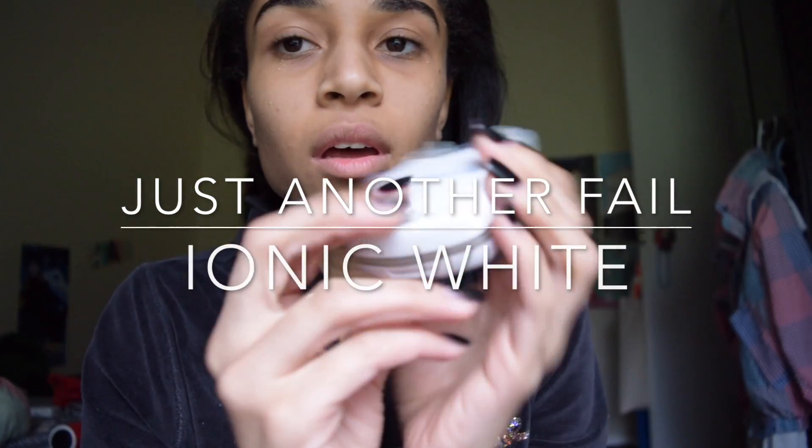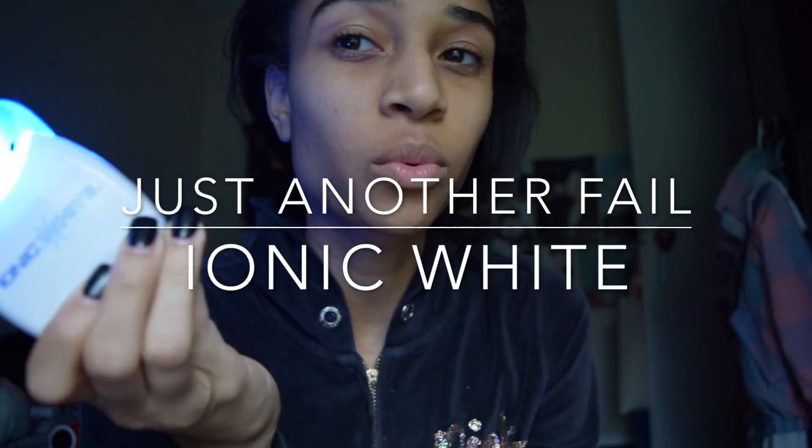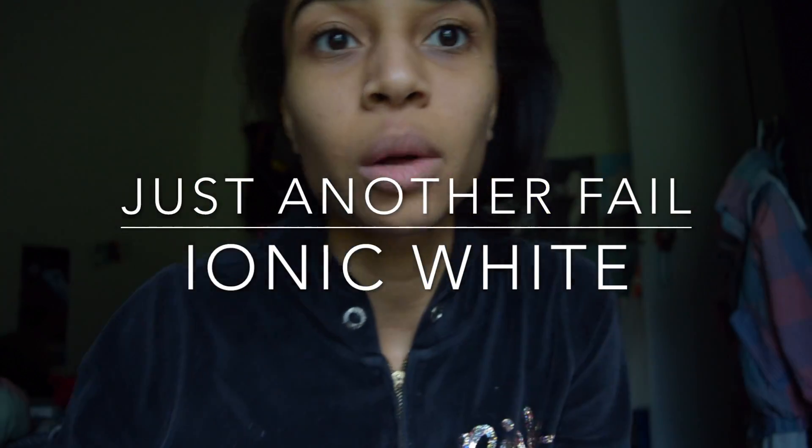I got this teeth whitening thing, Ionic White — it's bright as hell and I don't know how to use it because I threw away the directions. So that's what I'm doing now. I'll be back. Alright, I'm gonna show you my teeth — sorry, the light — it's gonna be kind of gross.